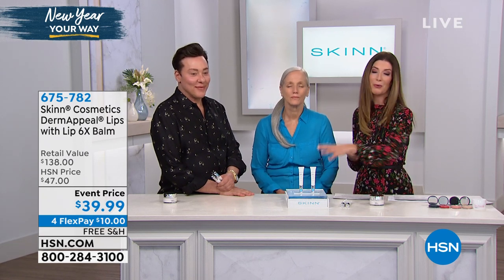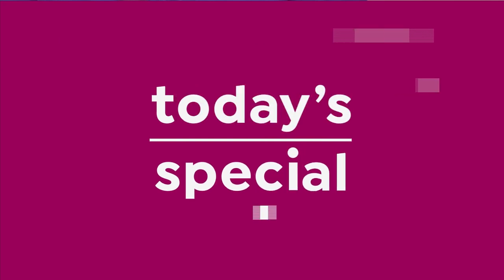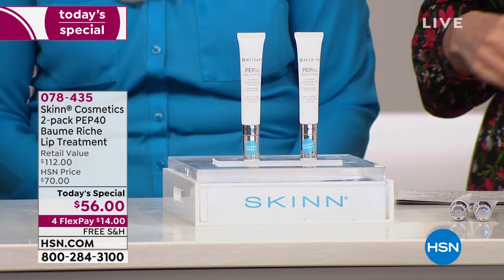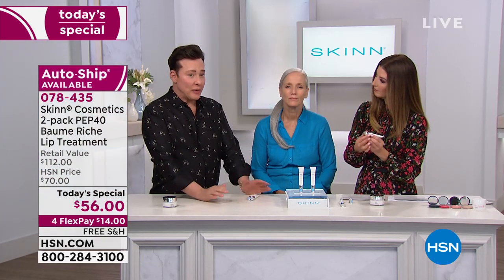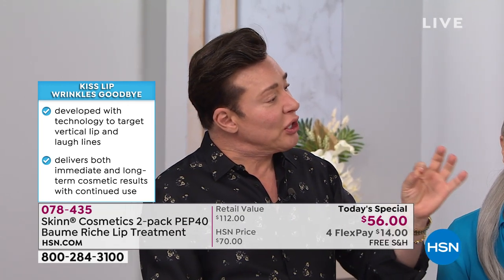Consider the PEP40 for the face. Tell us how you created this peptide complex, which is unlike anything else out there. Before PEP40, you couldn't stabilize more than 10% peptides in a solution. Typically you're lucky to get one peptide at 3% to 5%. Even if you gave someone one peptide at 30%, it wouldn't do more than it does at 5% because there's a threshold — otherwise you would just use it 100% and never age. So what we were able to do is give you the threshold level of six peptides in a 40% solution — a matrix that holds 40% stable peptides.